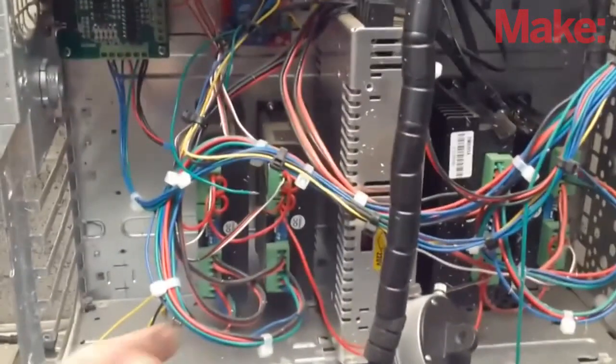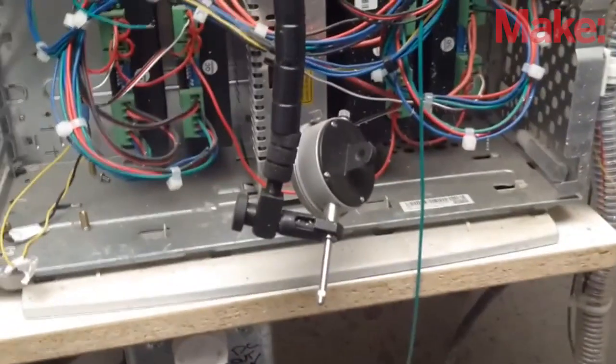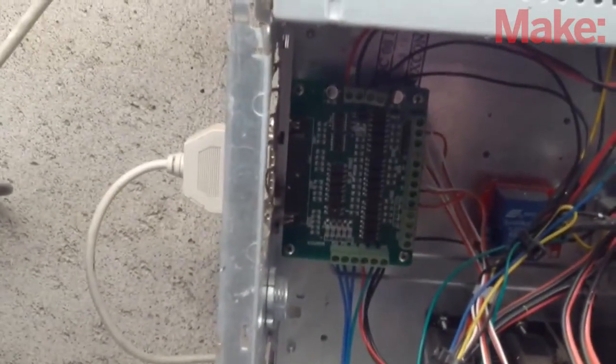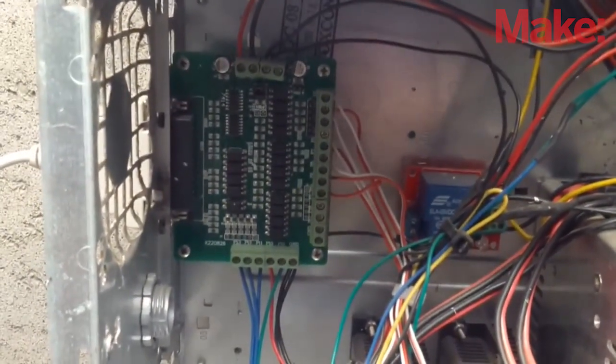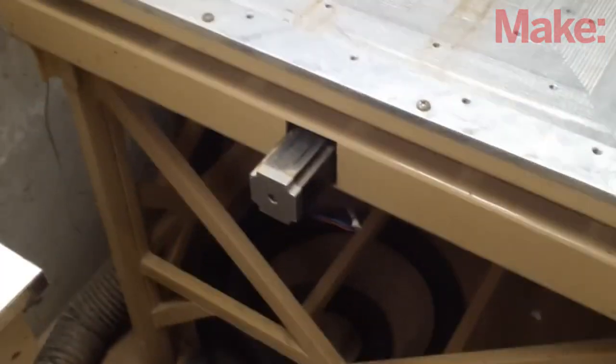These steppers are run off of stepper drivers. You can see them in there, as well as the big power supply and a dial indicator. And then finally, this is a parallel port breakout board. This uses a parallel port plug from an old full-size PC that actually has a parallel plug in the back — you cannot use a laptop and an adapter. That's where all of the control wires are broken out into the drivers that eventually run the stepper motors.